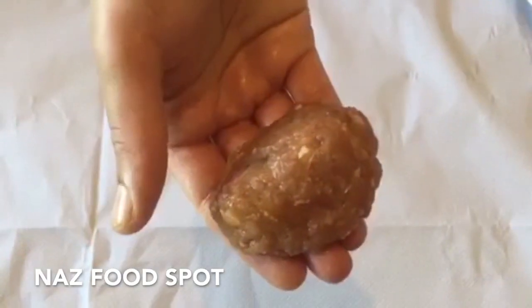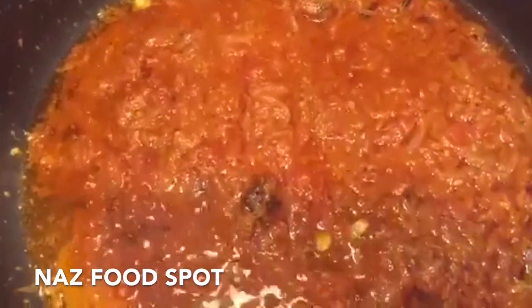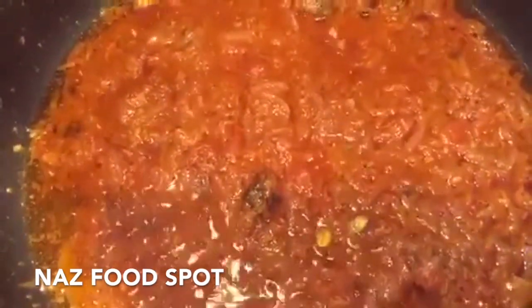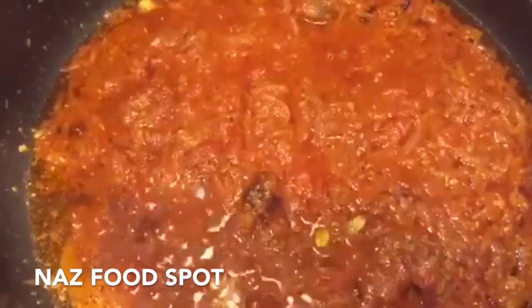Take some of the mince mixture and roll it into a ball like this. Now add the remaining biryani masala, the ginger paste, and a bit of water. Mix and cook on medium heat for 1 to 2 minutes.